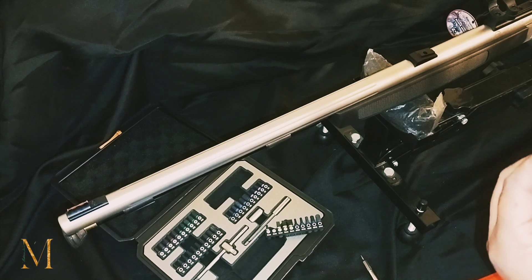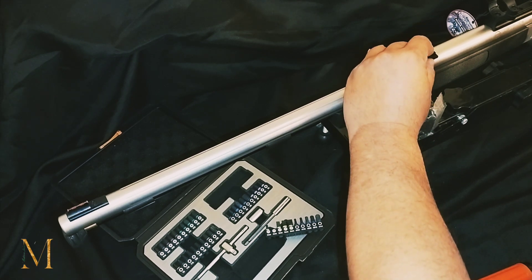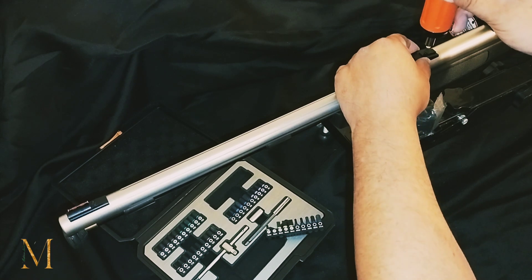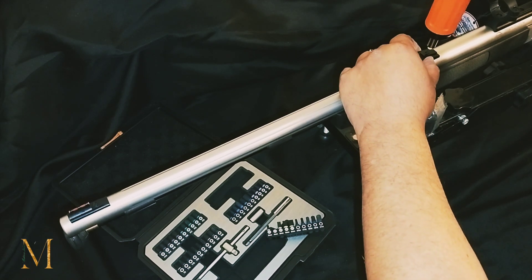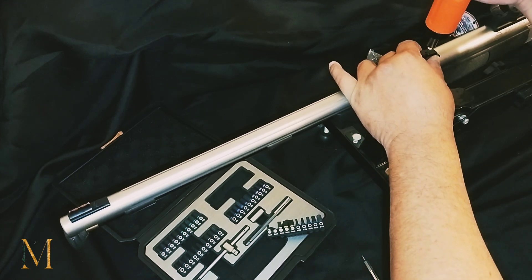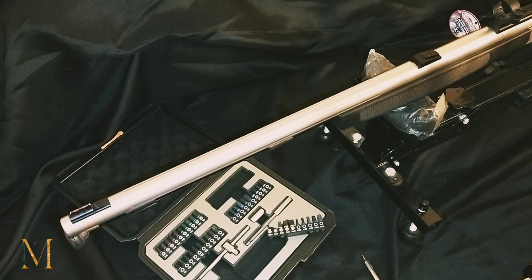I also put a little blue Loctite on there — don't have to shower it. Again, this will line up with the mold of your barrel. That's it — 15 inch pounds.